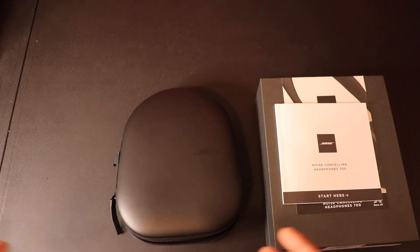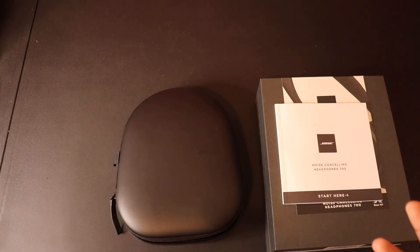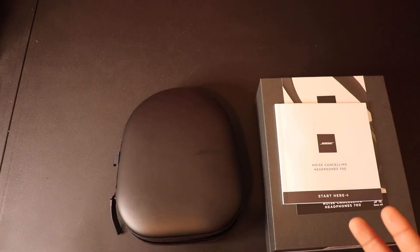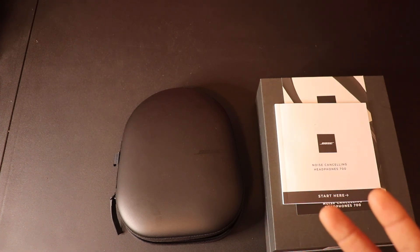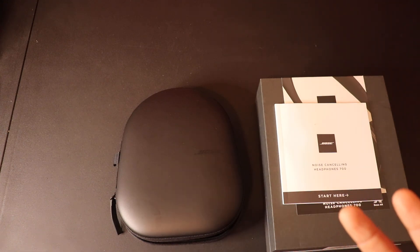That's my verdict on the Bose 700. Please be sure to like and subscribe — it's been a while since I posted but I'll be posting more. If you have any questions about the headset, please ask me in the comments. Thanks!